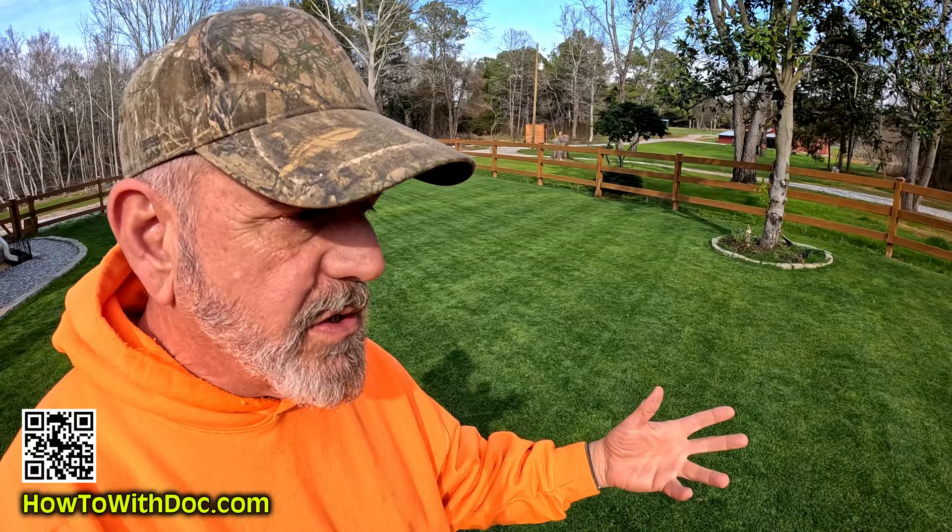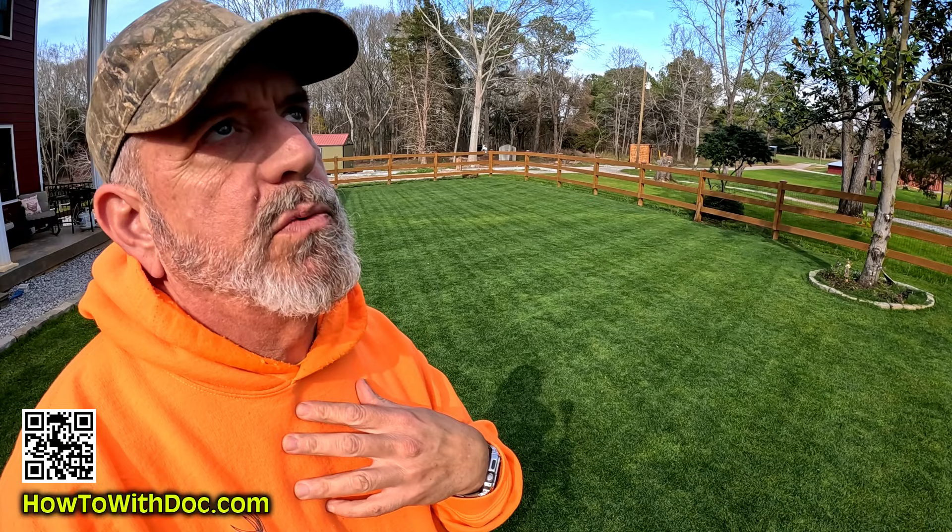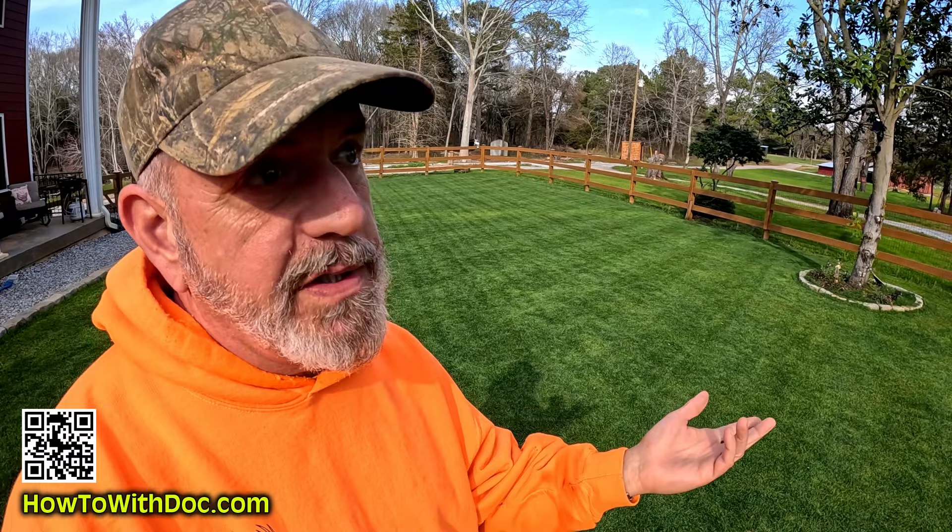I bought my aerator about four years ago and I've used it probably 50 times. If you go 50 times at $100 a rental, that's $5,000 — and I think I paid $2,900 for it. They're a lot more now, and they're really hard to find.